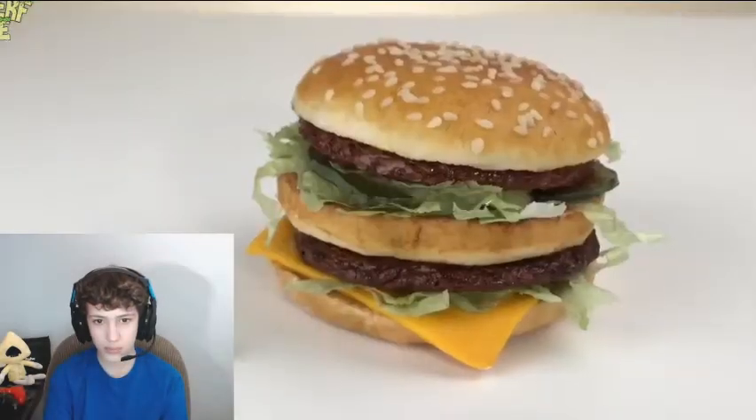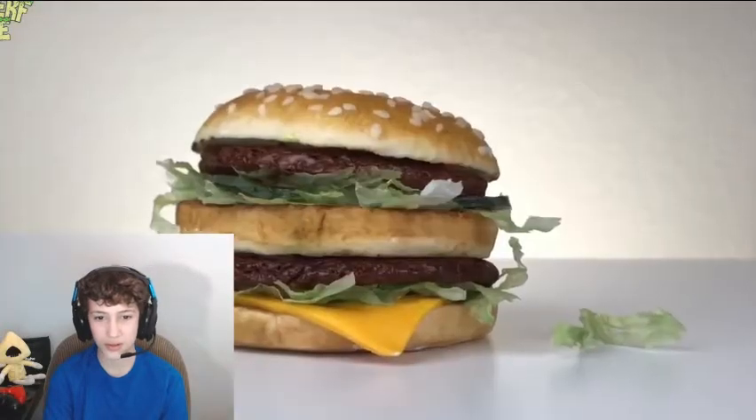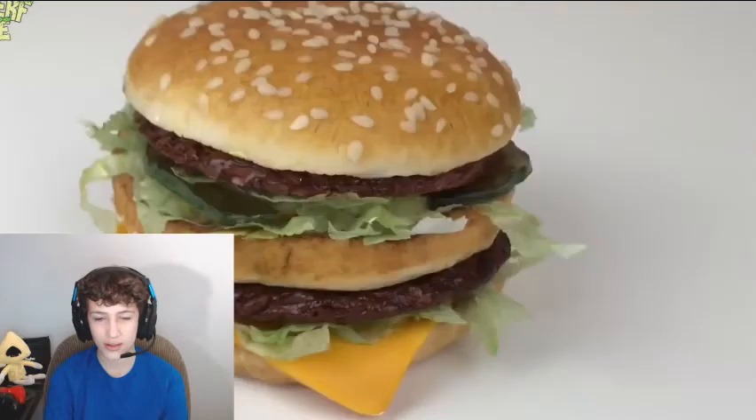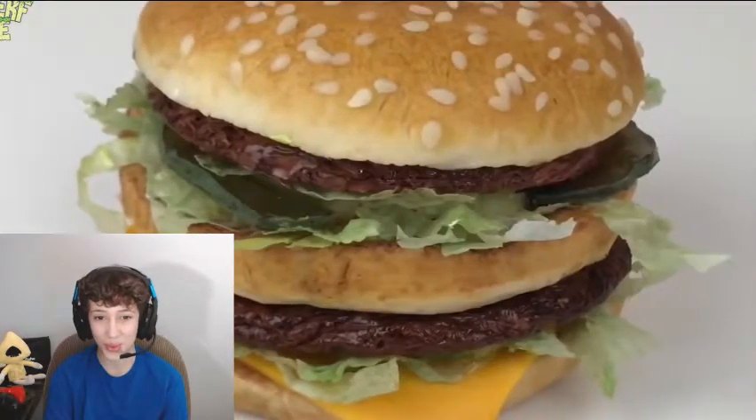Last, she's adding a shiny edible glaze to the meat patties. And there you have it — a Big Mac cake. This is one of my favorite cakes I've ever made. It was fun and it looks amazing. I love it. That is so cool.